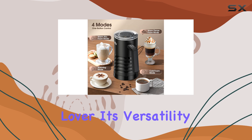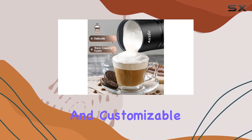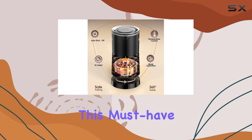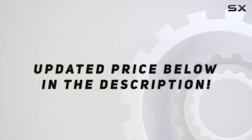In conclusion, the All To You milk frother and steamer is a game changer for any coffee lover. Its versatility, ease of use, safety features, and customizable options make it a standout product in the market. Say goodbye to mediocre froth and elevate your coffee experience with this must-have appliance. Check out the video description for the updated price.